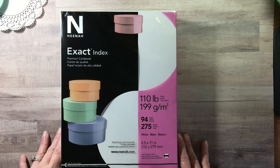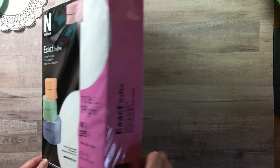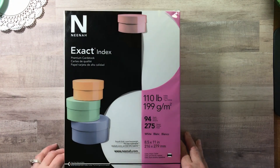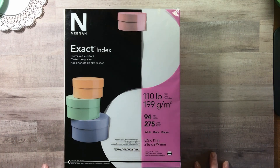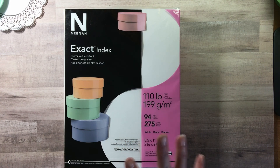Ladies and men — I don't want to exclude anybody — this is such a bargain. Did I pick up another one? Absolutely — at $7.98 for 275 sheets of Nina cardstock, sign me up! Thanks for stopping by, having patience with me, and come back again. At RTS you never know what we're going to learn. Take care, bye!